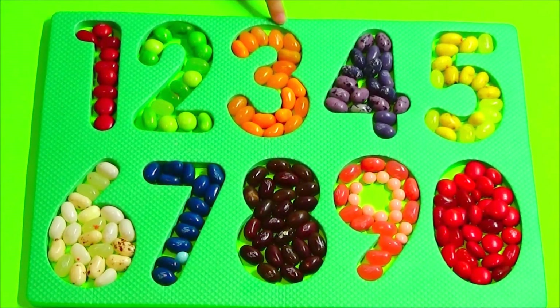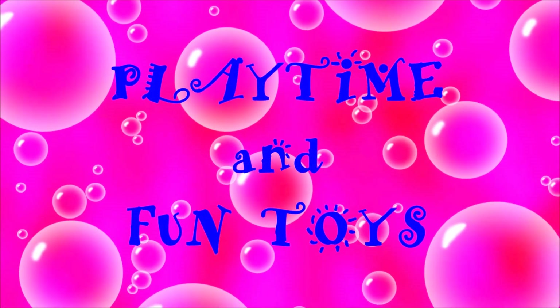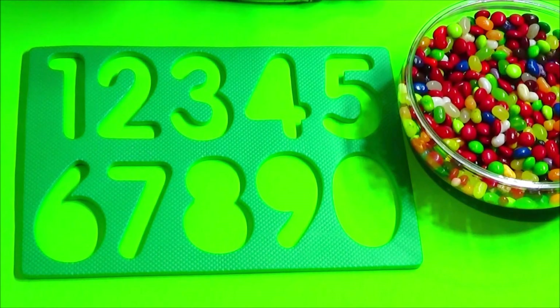1, 2, 3, 4, 5 — Toy time and fun toys! Hi guys, today we're going to learn numbers with jelly beans!